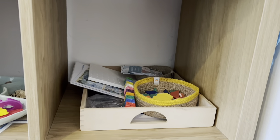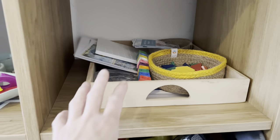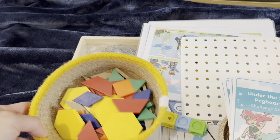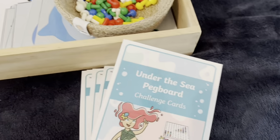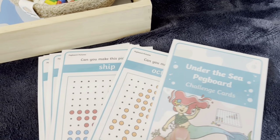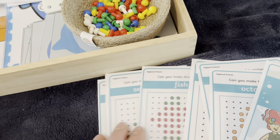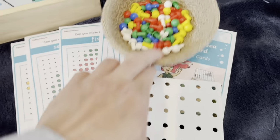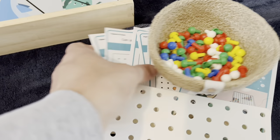In our last tray we've got a bunch of activities. I'm going to rotate these and display them one at a time, but for this video I'm showing everything I've got. First activity is some Under the Sea peg board cards from Twinkle with different under the sea themes. You use little pegs with four boards I got from Amazon — they're really great for fine motor skills and making patterns.